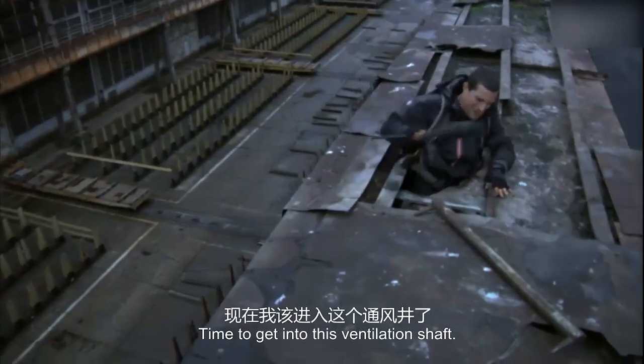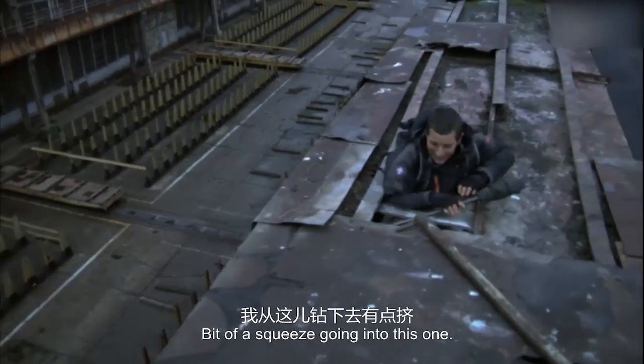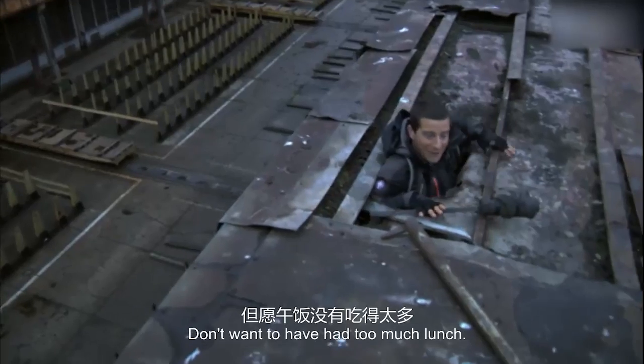Time to get into this ventilation shaft. I'm going to squeeze into this one — I don't want to have had too much lunch.